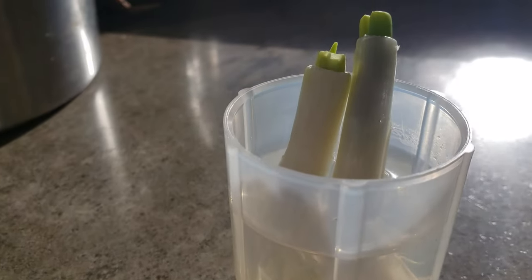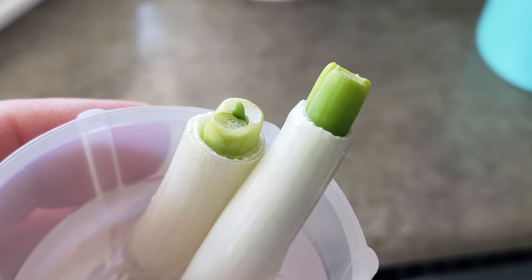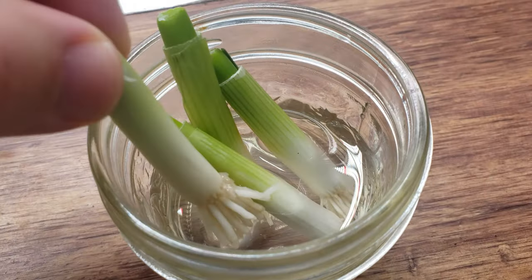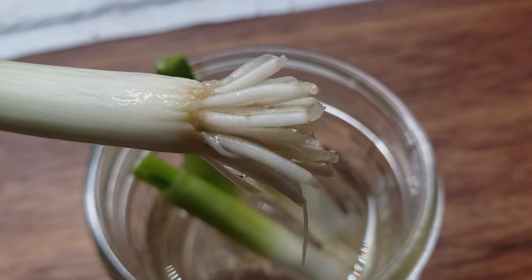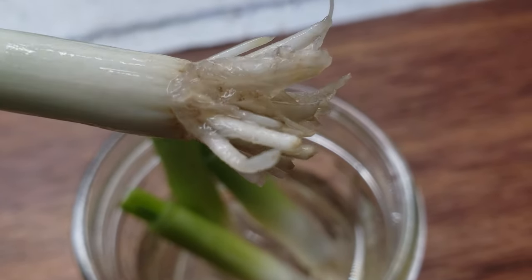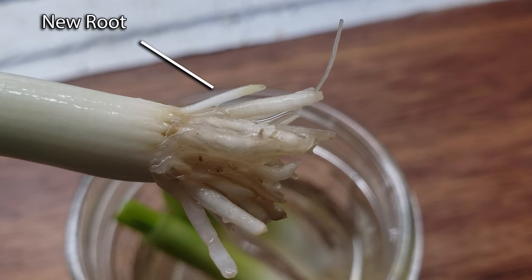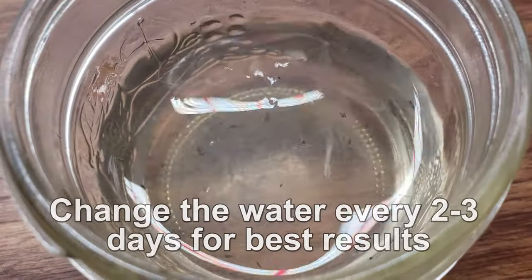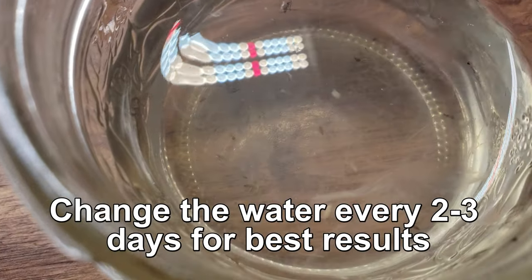Set them aside anywhere in your home that has light and wait for the magic. Within a day, the inner rings of the onion begin to elongate and appear to grow. This is normal and good to see, but what we're really after are the roots. Depending on your temperature, new roots will begin to appear in as little as 2–3 days. Your green onions are likely going to have little root nubs left on them from commercial harvesting — sometimes these regrow, which is a nice head start. New white roots will form out of the base shortly. I like to change the water every 2 days, as submerged onions, even when growing, make for some funky water.